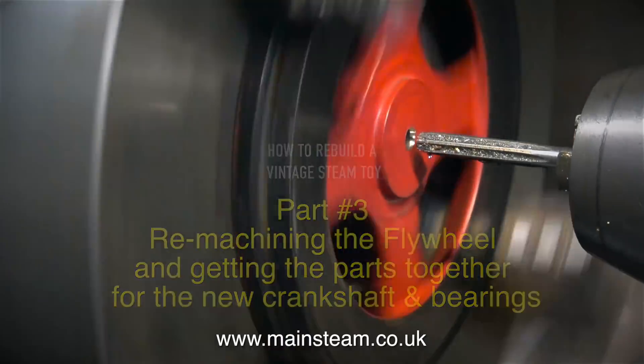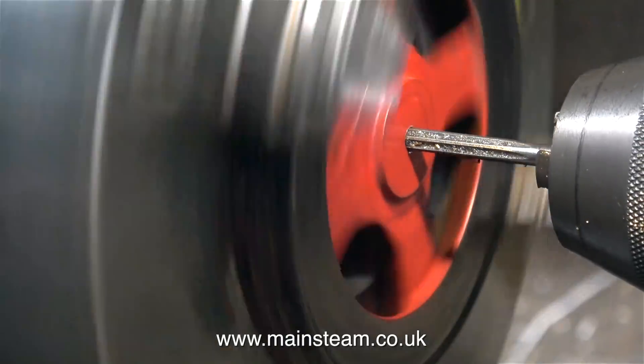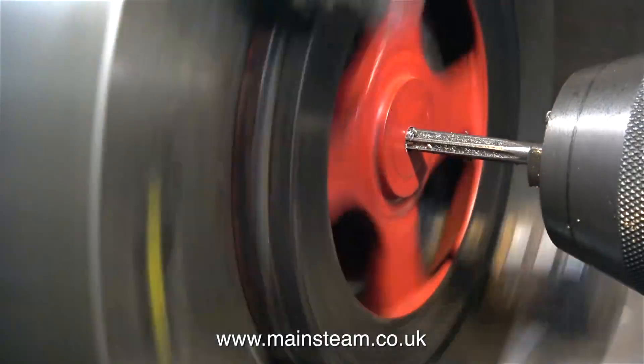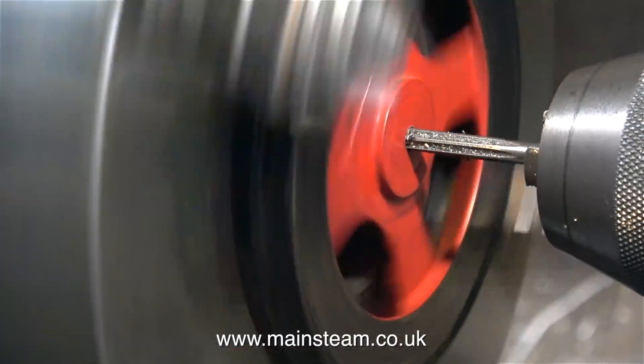In this clip I have the flywheel in my four-jaw self-centering chuck, which is fitted to the larger of my two lathes, and currently I'm reaming the hole in the centre of the flywheel.